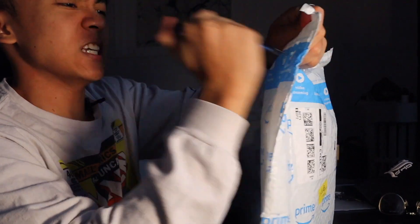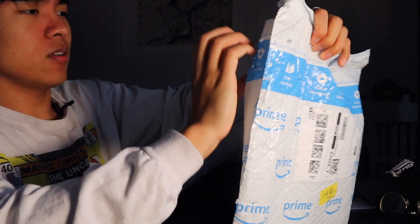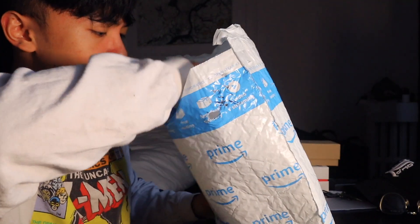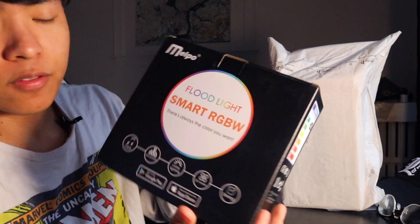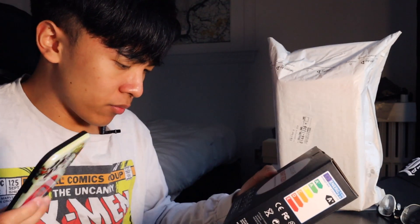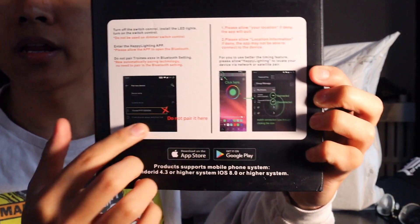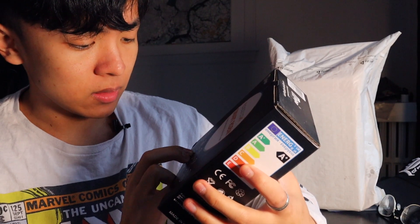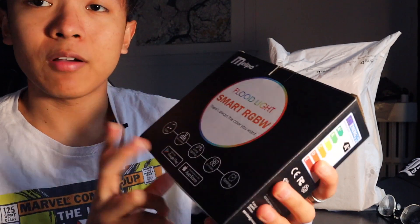I'm going to unbox this first. This is called the Floodlight Smart RGBW — it's going to connect to my phone so you can use your phone to control the lighting. It's only $20 on Amazon, on sale right now. It has 20 modes, living lighting, and you can have multiple of these and time them. The lighting can even change to the music.